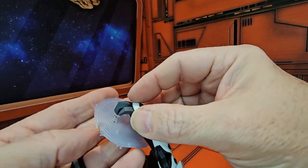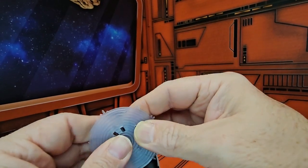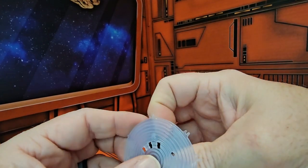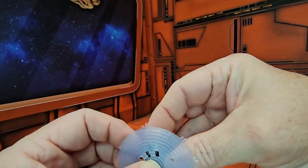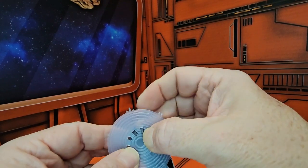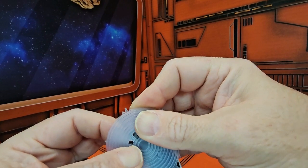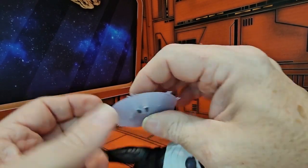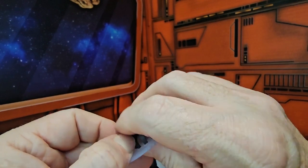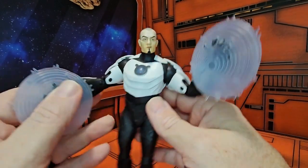Now this figure has been on sale quite a few times, so you can probably find him on sale again. He's just one of those figures that not everybody likes. If you're a Batman Beyond fan, you definitely will like this guy — he was a major villain to Terry McGinnis. So if you like him, you probably already have him; if not, you're looking for a sale.